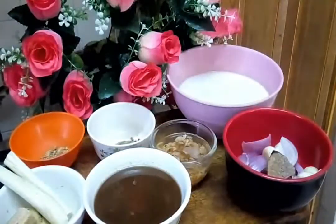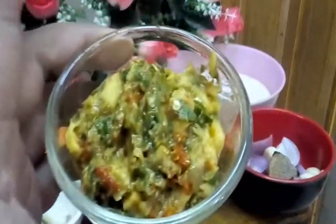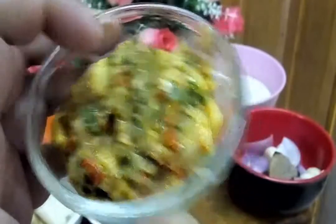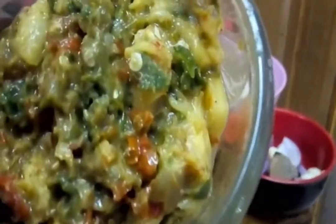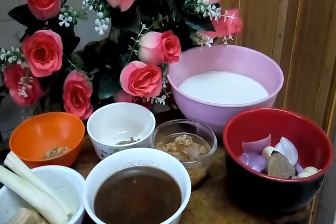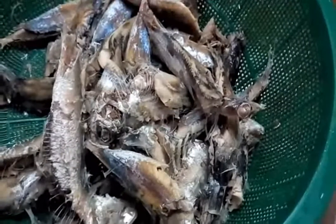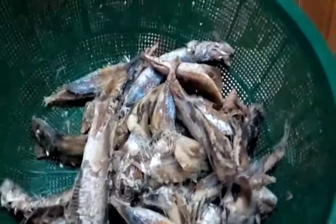We have laksa leaf — daun kesum. I've already made sambal belacan nenas — pineapple sambal belacan. The fish has been boiled and cooled. Now we separate the meat from the bone — take off the meat and spread it.